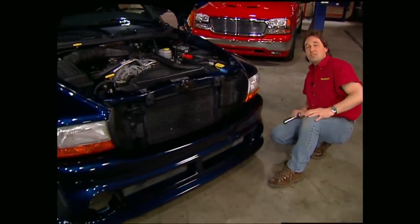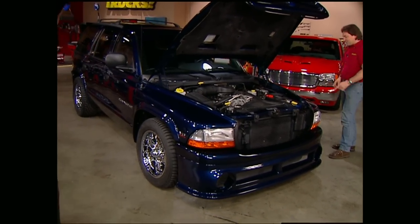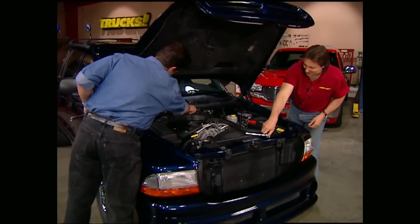That's why you see them on everything from Winston Cup to Funny Cars. This looks awesome with our three-inch drop — that wheel and tire combination is happening too. Let's go ahead and rip the hood off.